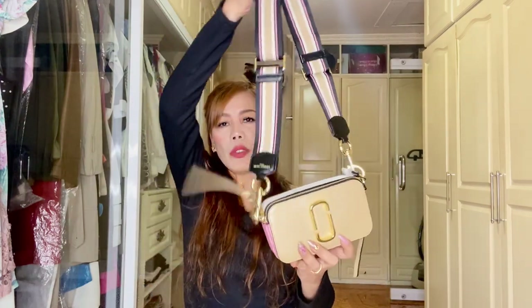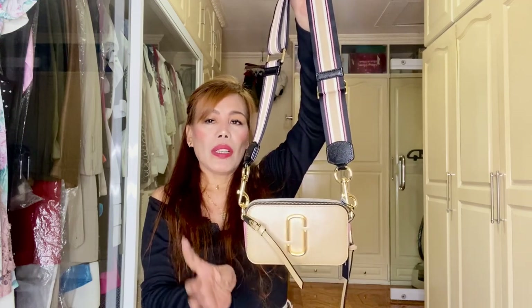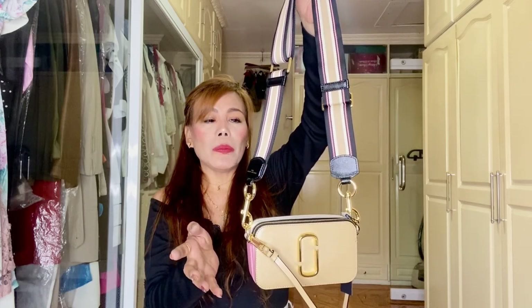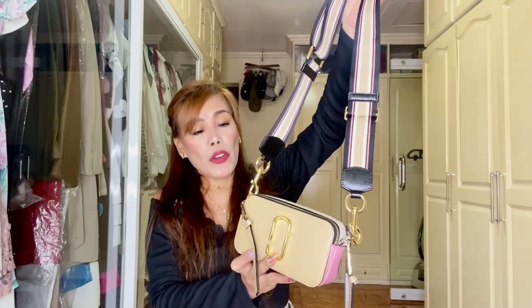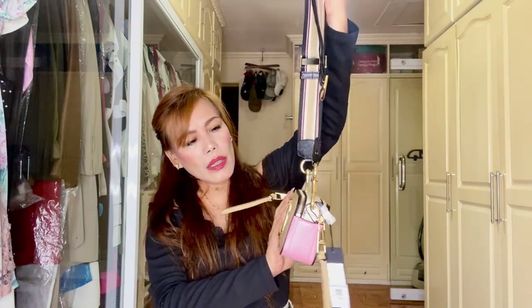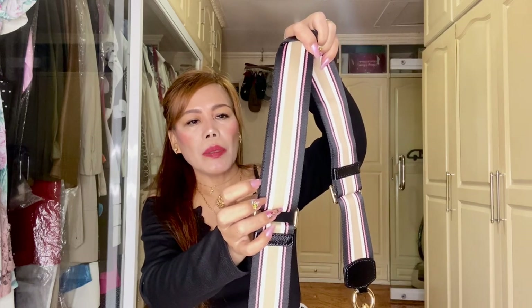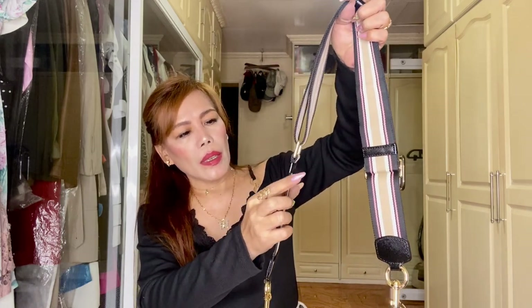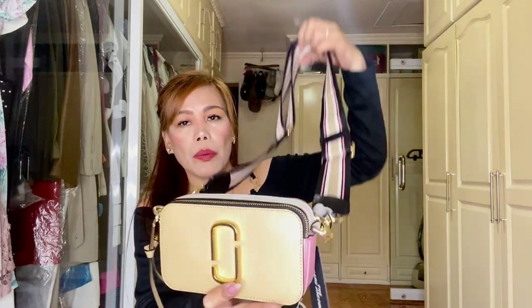It has an adjustable shoulder strap in multicolor fabric. You can replace this with any color because they sell so many in the store, and you can even change it if you intend to use it for formal events. You can replace the strap with a metal chain strap — gold, of course — because the hardware is in yellow gold. I like the color combinations of the strap: black, pink, light beige, beige — very nice. The Marc Jacobs branding is written here but not on the other side.